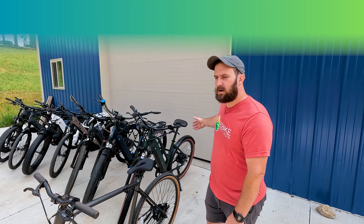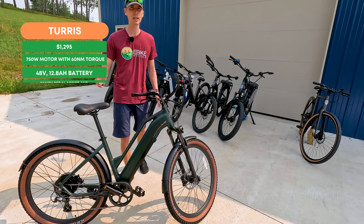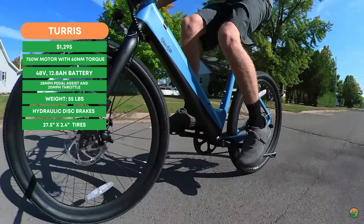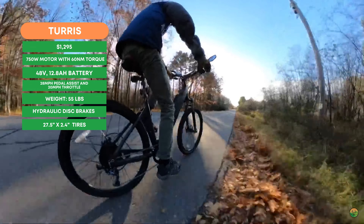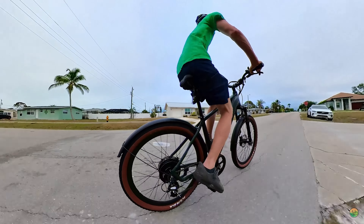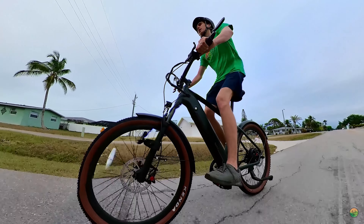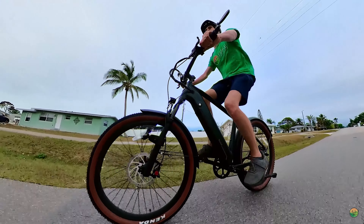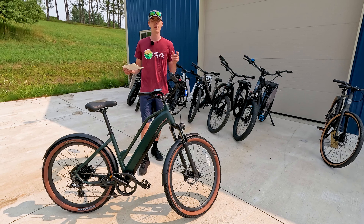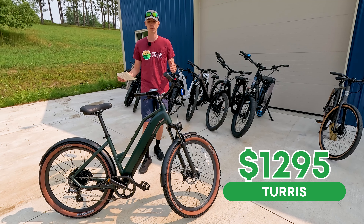Next, we have the Ride One Up Tourist, which came out in early 2023. This bike replaced the Ride One Up Core 5 and the 500 series, and they really updated it to a more modern, sleek design. They bill this as their powerful adventure touring-style electric bike, though it's really best viewed as their most entry-level commuter-style electric bike that still has some nice upgrades.